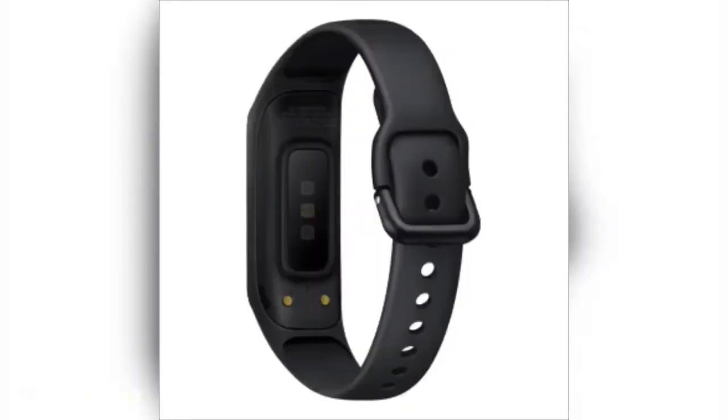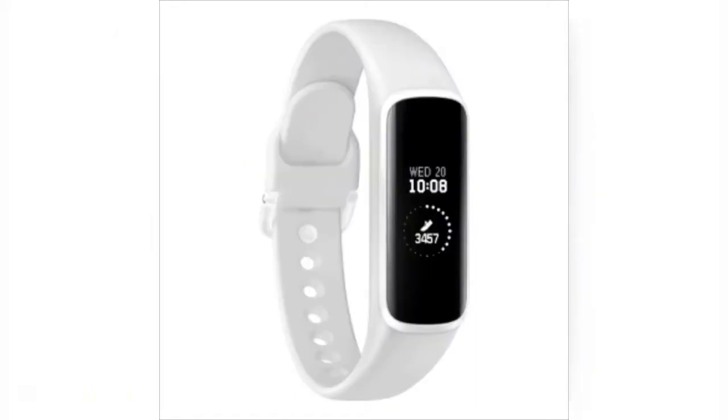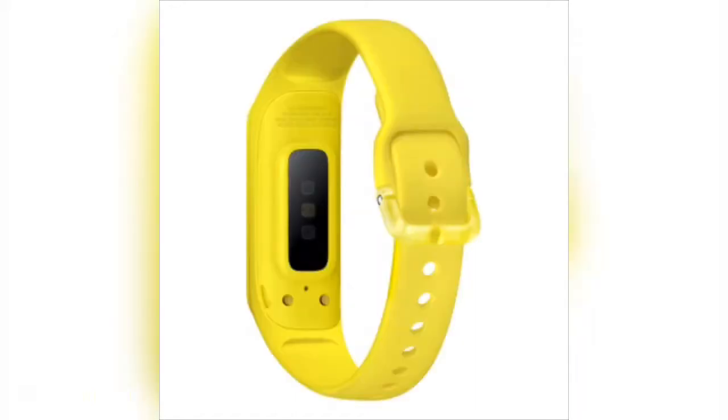It also has an incredible battery life. It is a fully touchscreen display. It has a high quality buckle strap.